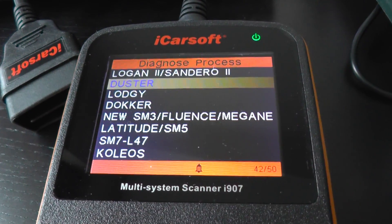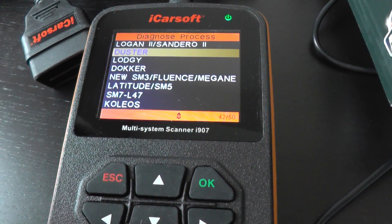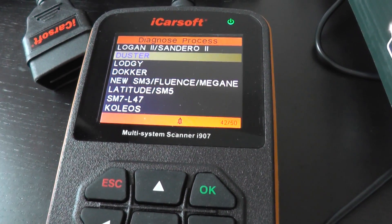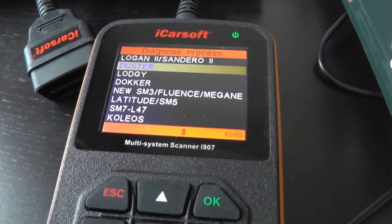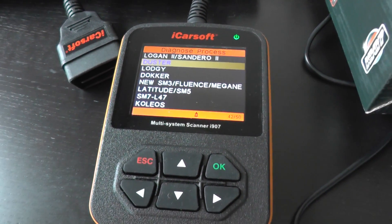It's the i907. If you are interested in this kit just click the link directly below this video where you will find a lot more pictures, information and videos of the tool resetting the warning lights such as engine lights, ABS lights, airbag lights, things like that. So as I say just click the link directly below this video. Thanks for watching.